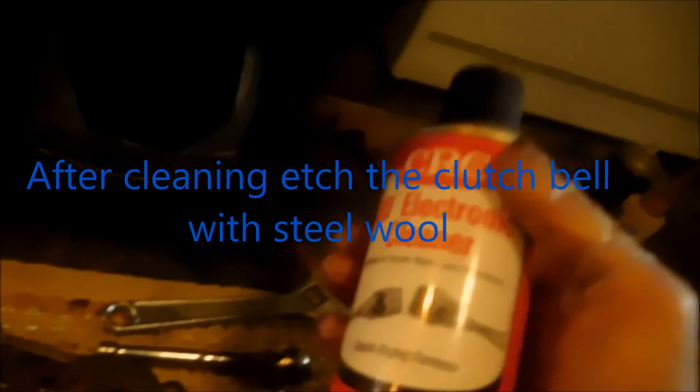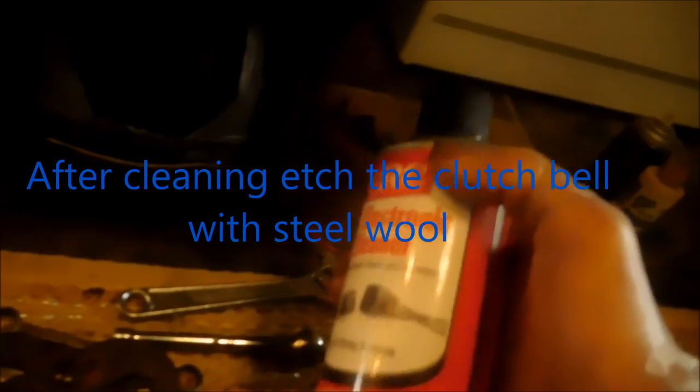I'll put another clutch in. This bell has to be cleaned out real good. Normally I rough it up — I've got carburetor cleaner and electronic cleaner. On this one I'm just going to replace the clutch because I've got a good used one.